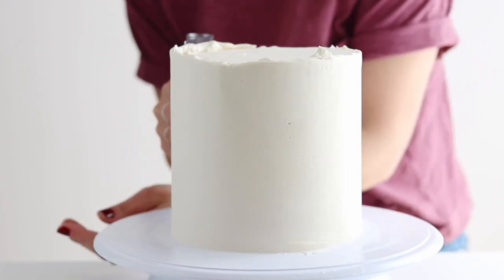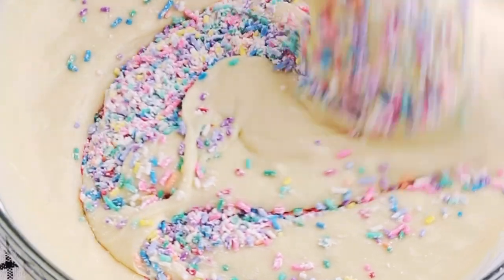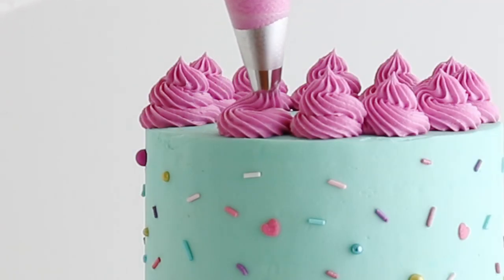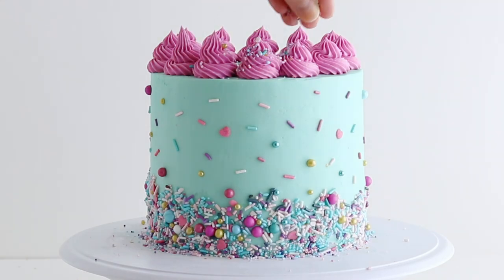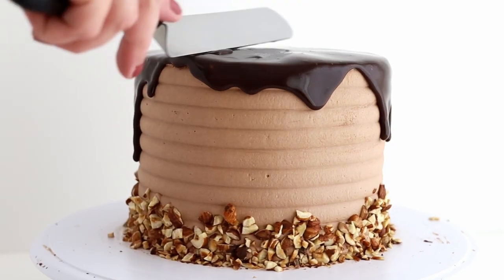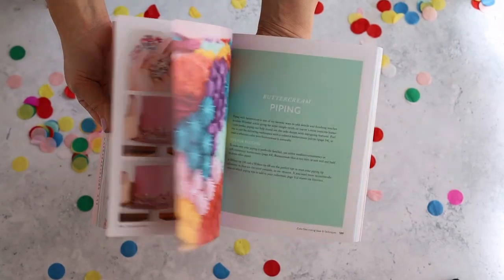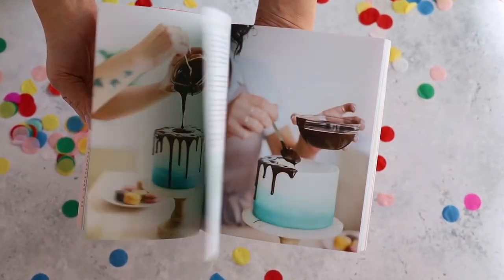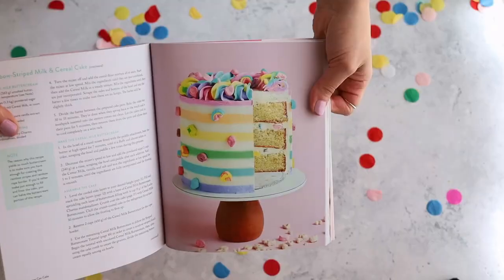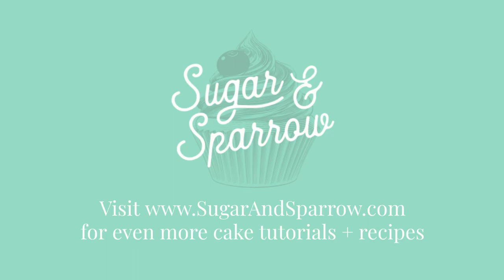If you want more tutorials like this one or to learn more about cake baking and decorating, be sure to hit the subscribe button on my YouTube page so you never miss a new video from me. Check out my blog at sugarandsparrow.com for my favorite recipes, baking tips, decorating tutorials, and so much more. I also wrote a book called Anyone Can Cake which is an all-encompassing guide on how to bake, build, and decorate perfect layer cakes. Find it wherever books are sold worldwide and I'll also link it in the video description below. Thanks for watching!